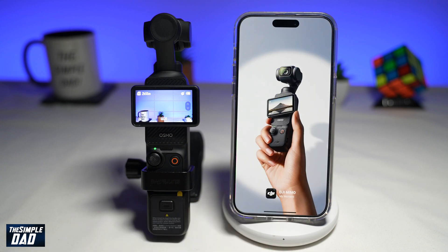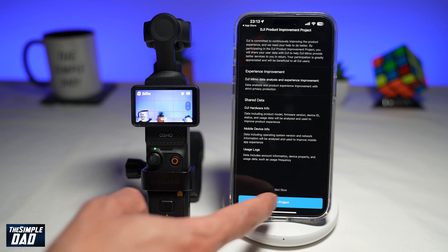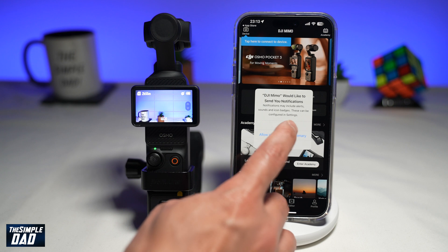Once that's downloaded, go ahead and open the app. Go ahead and agree to the terms and conditions, and then tap on 'Not Now.' The app will ask for some permissions, so go ahead and allow it.